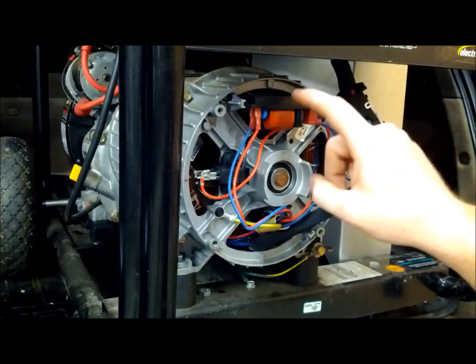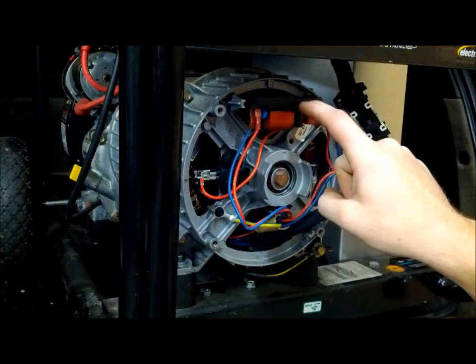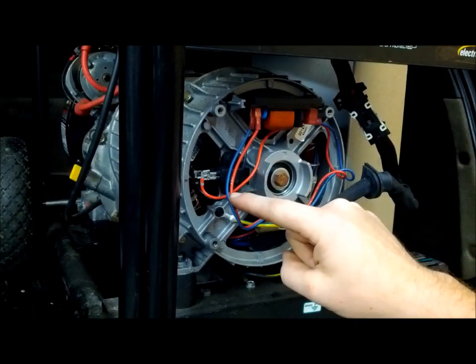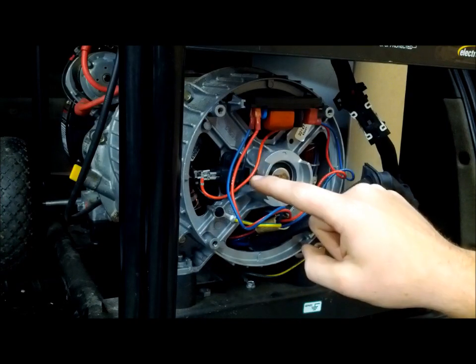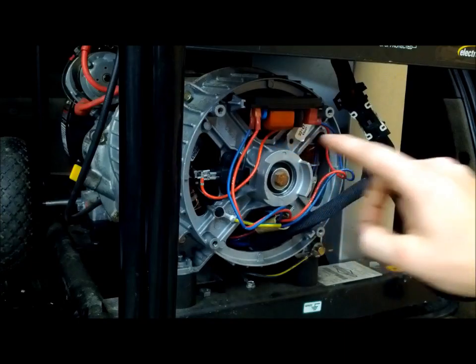This is what it should look like once you remove the cover. Here's your automatic voltage regulator, also known as the AVR, up here on top. On the older ones you might see a black tube right here — that's an inline booster. The older models had it; they discontinued it with the new style, which is why this one is already gone.